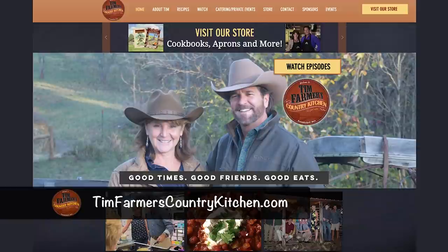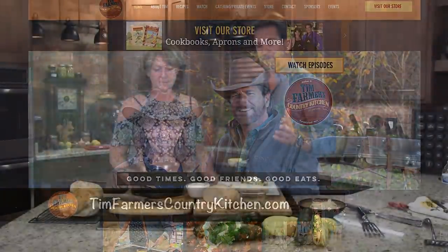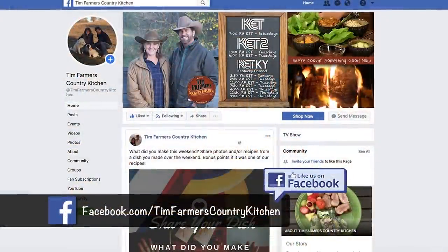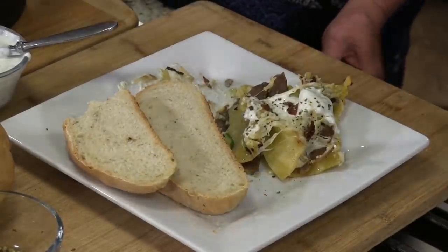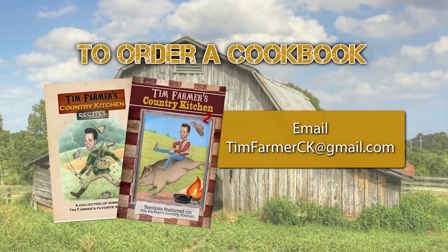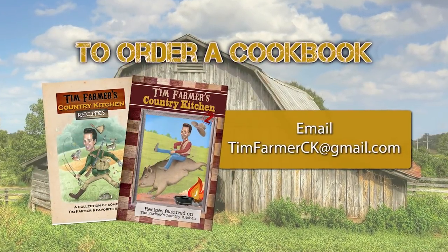We're going to turn the cameras off and eat every bit of that. But first, Mrs. Farmer, if you want a recipe like this, where would you go? I go to timfarmerscountrykitchen.com — there are gazillions of recipes, how-to's, and so on. We also have a Facebook page, and we want folks out there to be on it — it's extremely hard to get on there: just one step, you hit like. So be our Facebook friend and come visit with us there. Our half hour is up, so we have to shut the cameras down and eat. We will see you next week, because it's all about good times, good friends, and really good eats. To order a cookbook, email timfarmerck at gmail.com.